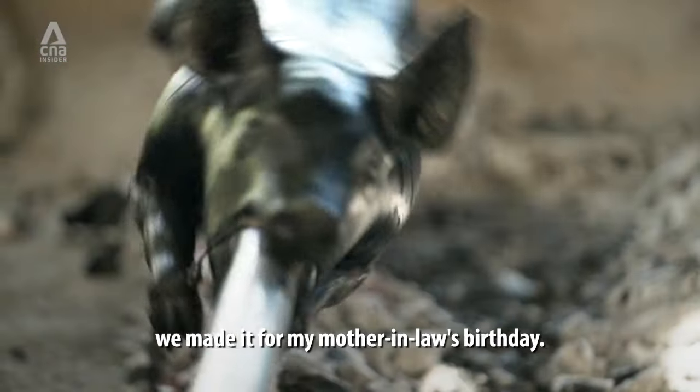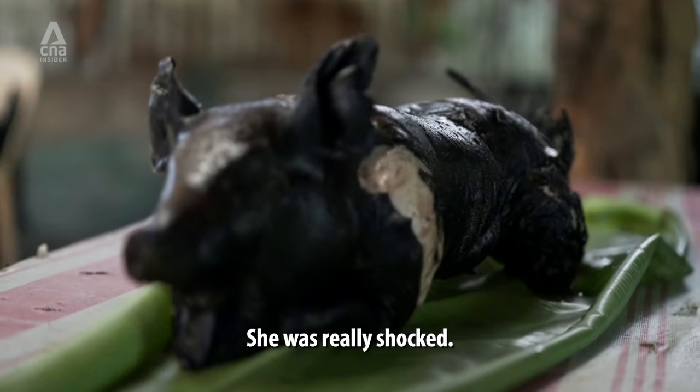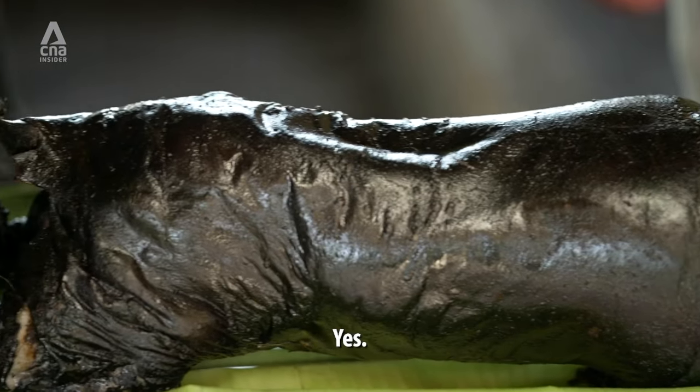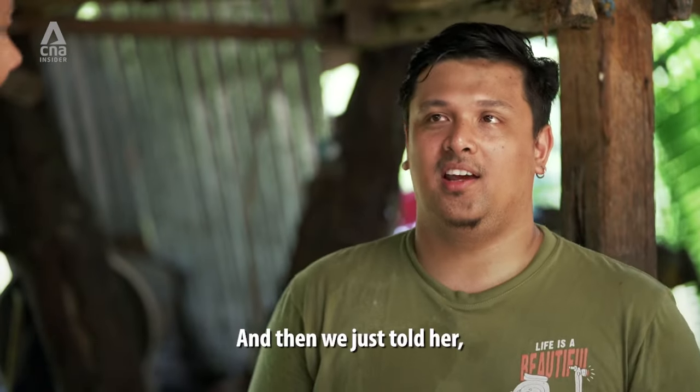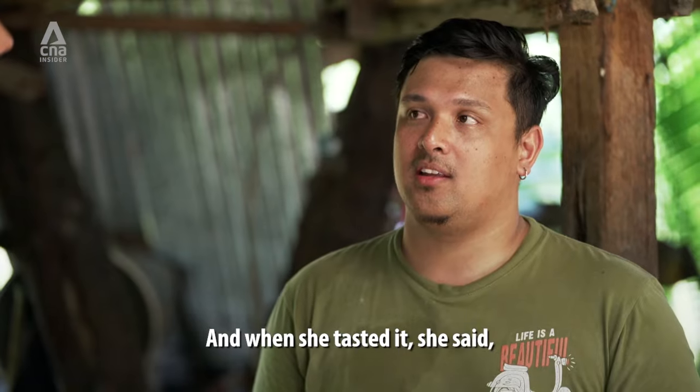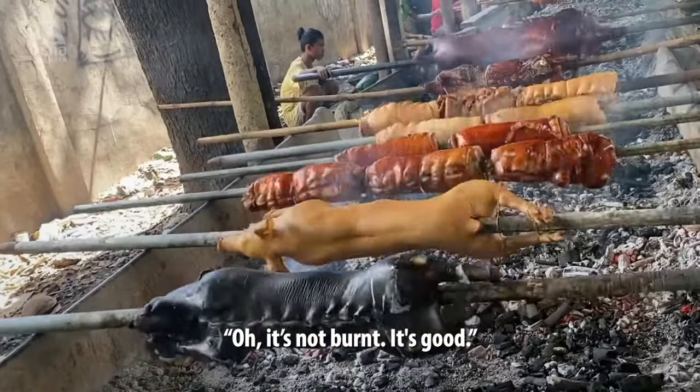The first black lechon, we made it for her mother's birthday. She was really shocked — 'Oh my god, what happened? What did you do? What did you use for the lechon?' And then we just told her that you must try it, just taste it. And when she tasted it, she would say, 'Oh, it's not burned. It's good.'